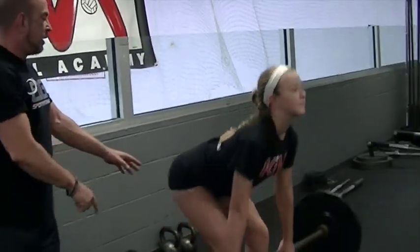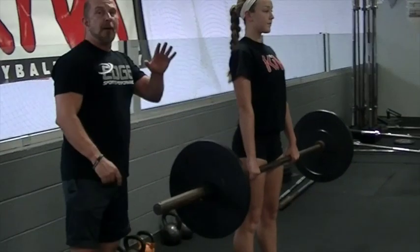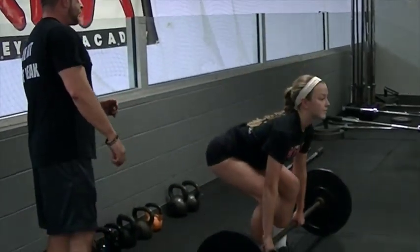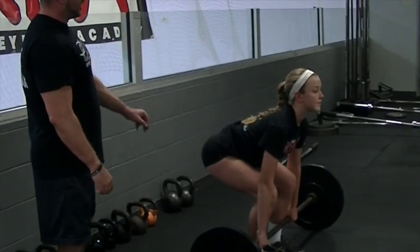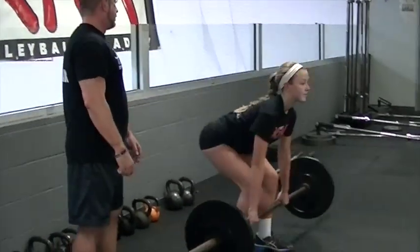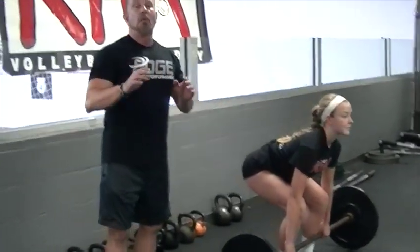Utilizing your hips, push into the ground, push hips — watch at the top, hold it, pause it, make sure it's clean. Sit it back down, drag the bar, keep the knees over the ankles, push, head forward, and back down. We cue every single rep as a single so we can set up, correct, and make sure the athlete is in proper position.